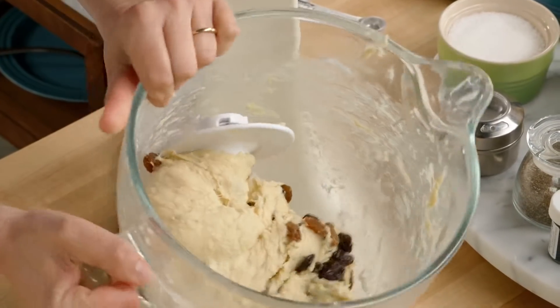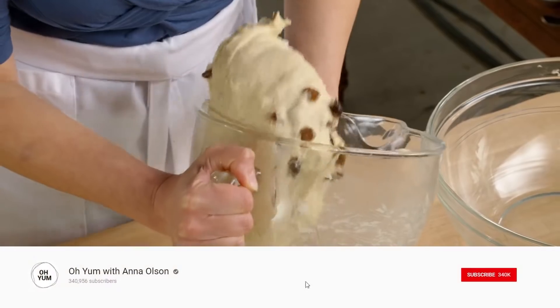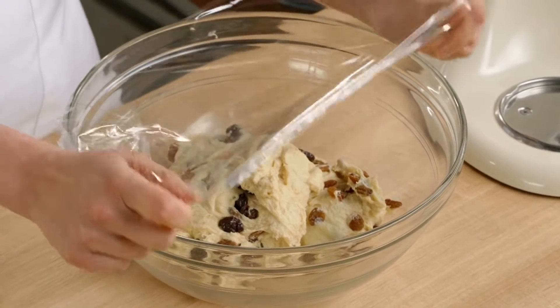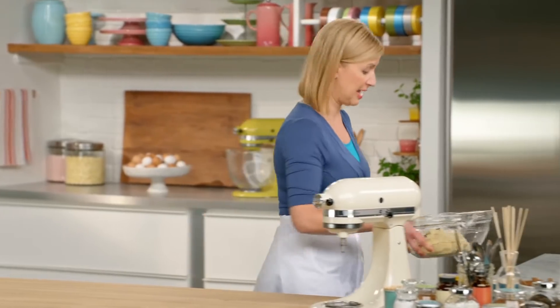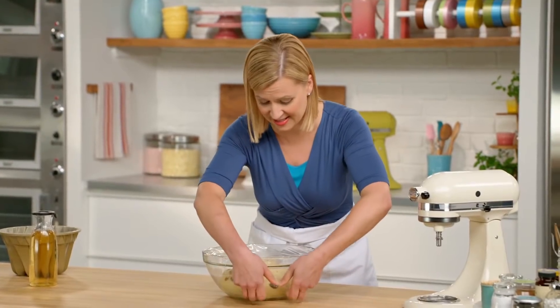Now I'll put this in an ungreased bowl — the dough won't stick with all that butter in it. You want to give your kugelof dough time to rise; it takes about 90 minutes and it will double in size. And here it is after it's had its chance to sit.